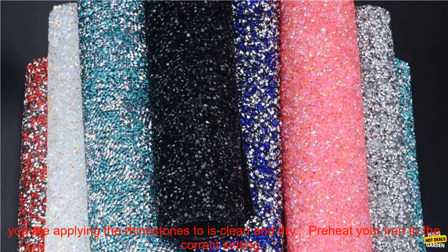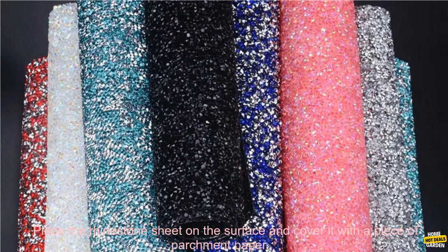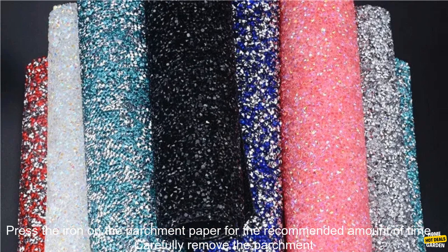Here are some tips for using Hotfix rhinestone sheets. Choose the right size and color of rhinestone sheet for your project. Make sure the surface you are applying the rhinestones to is clean and dry. Preheat your iron to the correct setting.